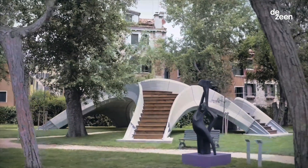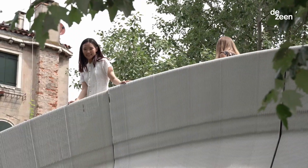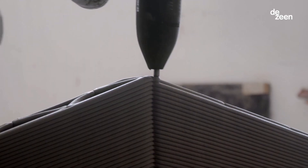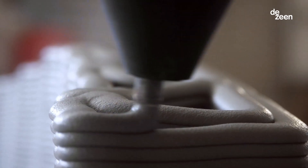Striatus was originally conceived for and installed in the Giardini in Venice as part of the collateral events of the Venice Biennale in 2021. It was made possible by Holcim, who developed a custom ink which enables the 3D printing of concrete masonry blocks.